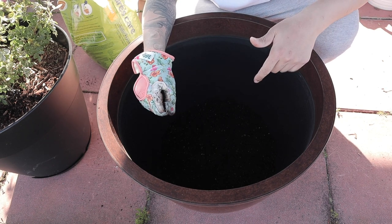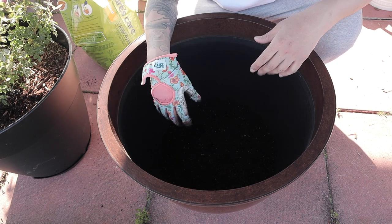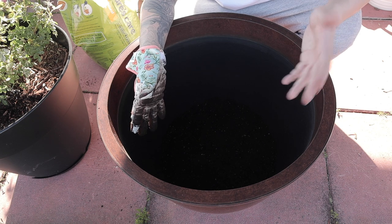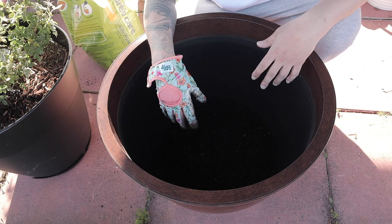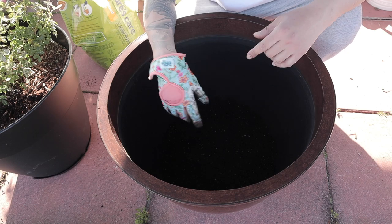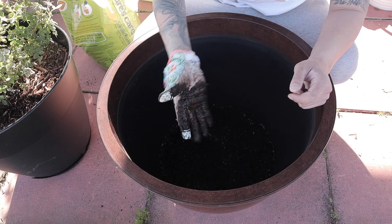We're going to wet the soil just to get rid of all the oxygen bubbles and gaps in the soil. The reason for that is later on when you flood the pond, if you don't do that the soil might start coming up and you'd have to clean the whole entire pond — that's going to be a nuisance.